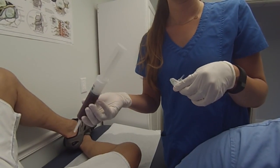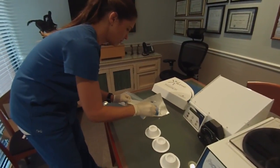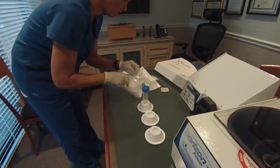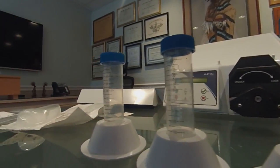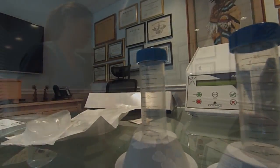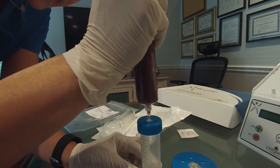Once all syringes contain 45 mLs of blood, open kit number two for the centrifugation step. Remove the tubes from the sterile packaging and place in the tube racks, ensuring that the graduations of the tubes are directed outward so the volume can be properly measured. Remove the cap from the blunt plastic cannula and insert the cannula into the center septum of the APIC centrifuge tube cap.